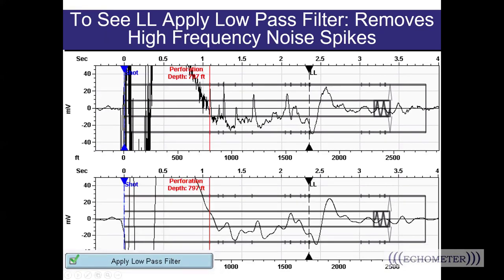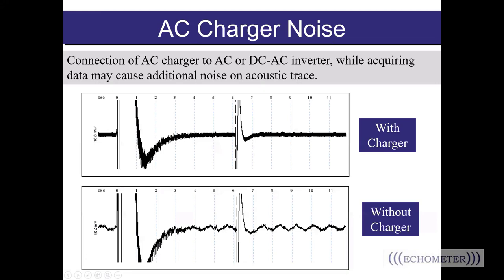For those of you who keep your well analyzers plugged in while acquiring data, you may sometimes see noise from the electronics show up on the shot. If it gets in the way of your analysis, you may need to unplug the well analyzer to shoot the fluid level. That's one good reason why it's important to have a healthy 12-volt lead-acid battery in your well analyzer, so you can operate the system on battery power.